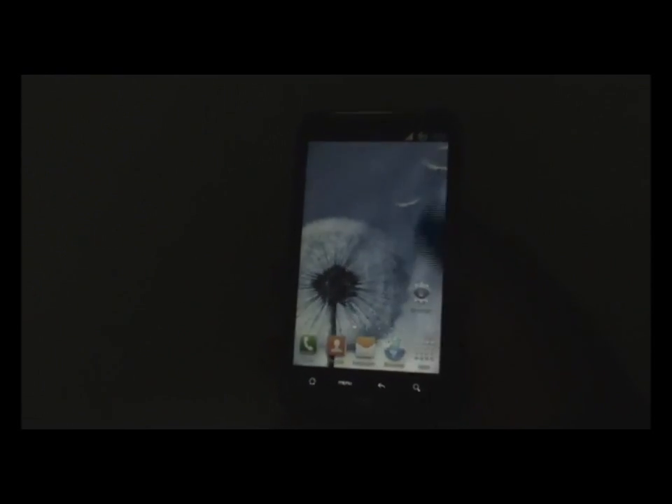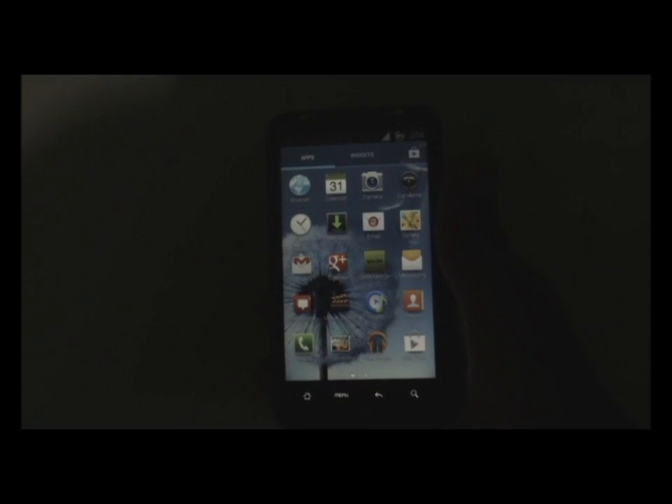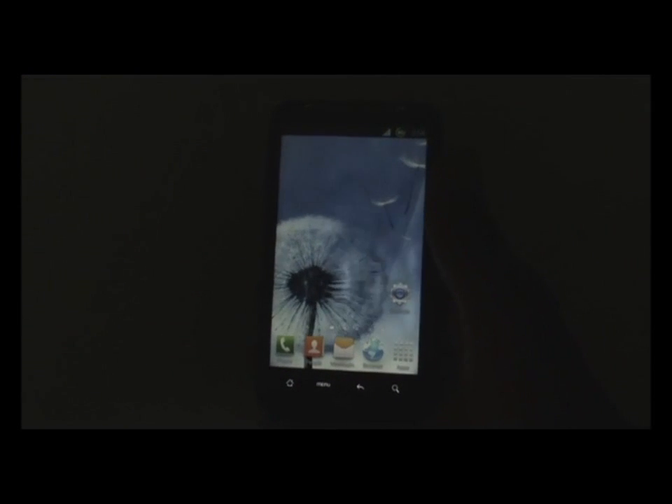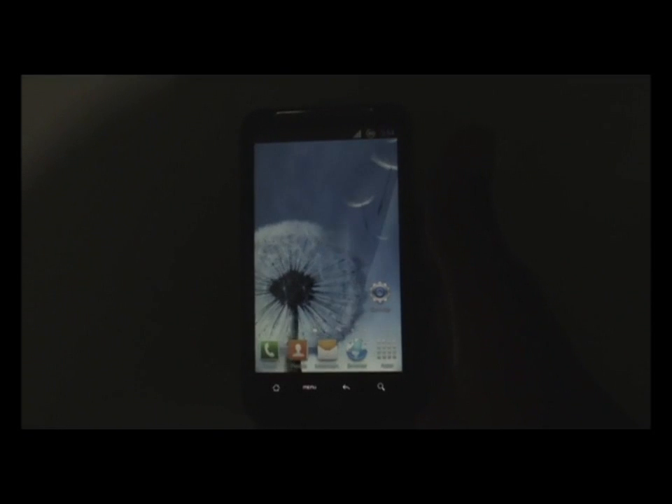In this ROM, every feature of Ice Cream Sandwich works perfectly. The only negative of this ROM is that the camera can't shoot videos at 720p — you can only shoot videos up to 480p and snap photos. That's the only negative part of this ROM.